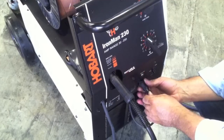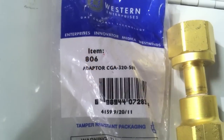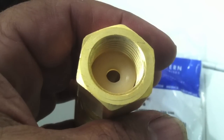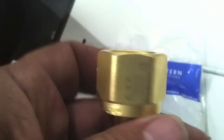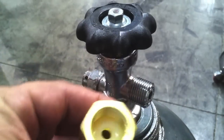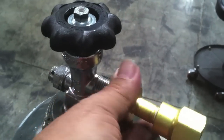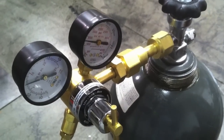To use the CO2 I needed this Western item 806 adapter, CGA 320 to 580 thread. It's got a little nylon seat that you have to poke down in there before you install it, and that seats against the CO2 cylinder neck. Put that on real quick, and then your regular regulator with the 580 thread will screw into that — it just extends it out a little bit.